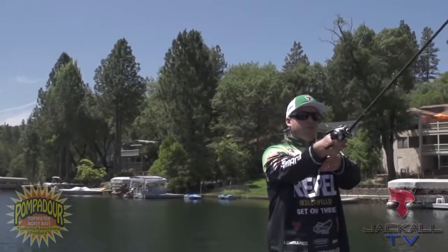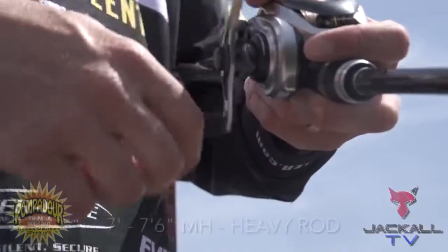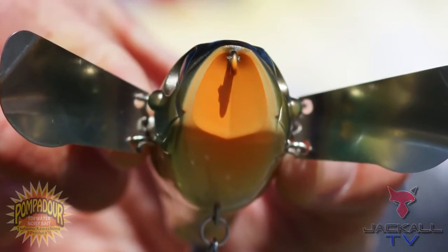This Pompadour packs a punch — anywhere from a seven to a seven-and-a-half foot, medium heavy to heavy rod, so you can cast this thing a mile. And once a big fish bites this bait, we're going to be able to hook them and drag them in.